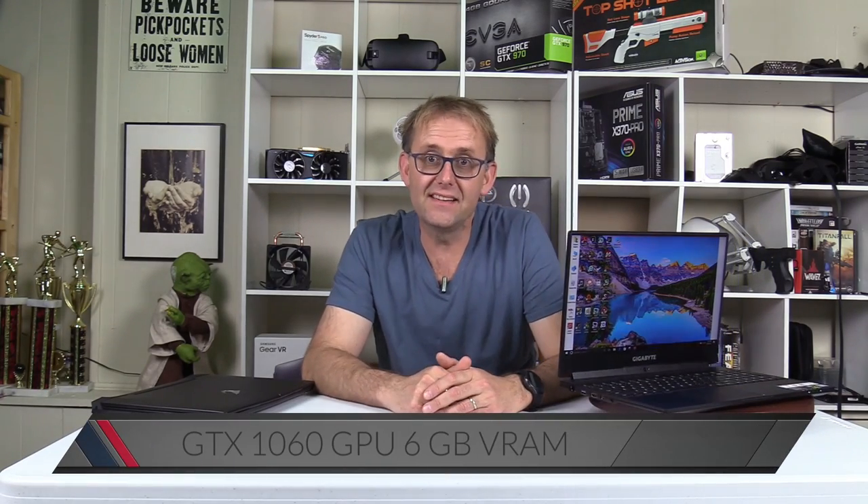It supports Optimus, so on battery it uses the Intel HD 630 graphics, but for gaming it has the GTX 1060 GPU with 6 gigabytes of video RAM. This means you can enjoy both great battery life with its 94 watt-hour battery and some serious gaming.